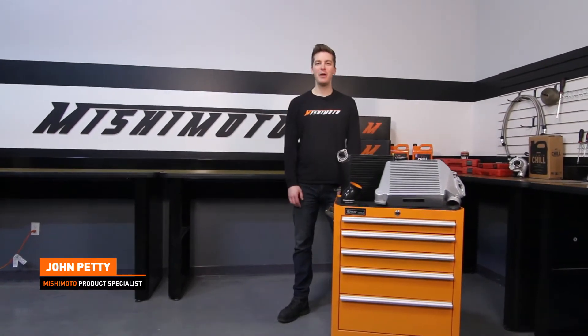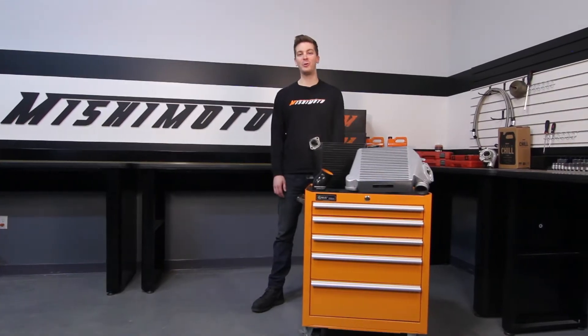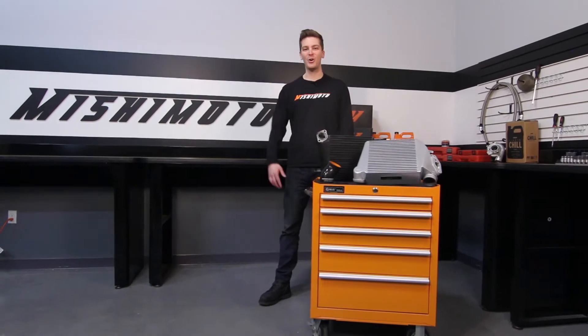Hey guys, I'm John. Today we're here at the Mishimoto garage to install the Mishimoto Performance Top Mount Intercooler for the 2008 to 2014 Subaru WRX. If you haven't done so already, subscribe to our YouTube channel for more information on the Subaru WRX. Let's get started on the install.